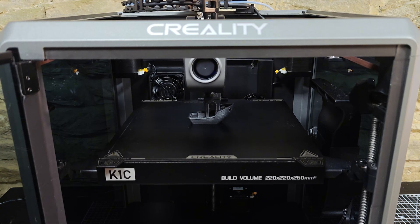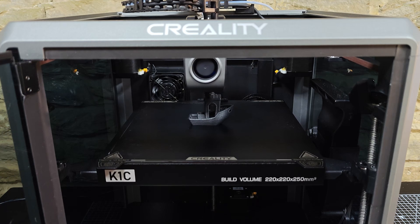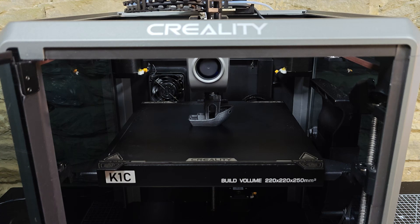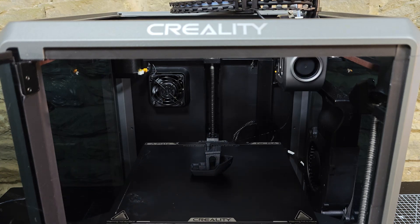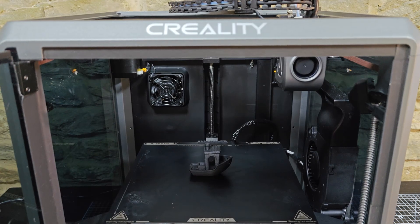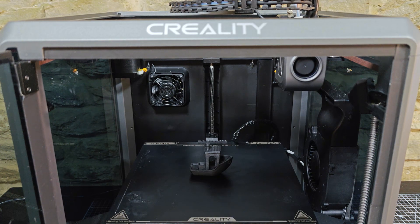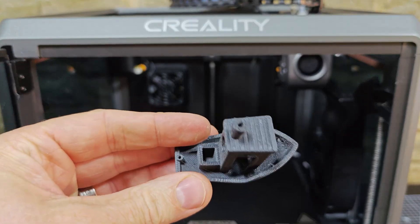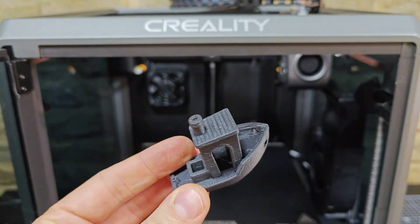To sum up, if you're a designer, a maker, or running a small creative studio like us, the Creality K1C is definitely worth a serious look. Its print speed is fast, it's flexible with different materials, it's affordable, and it's really reliable. We've had ours for over a year, and we wouldn't want to live without it.